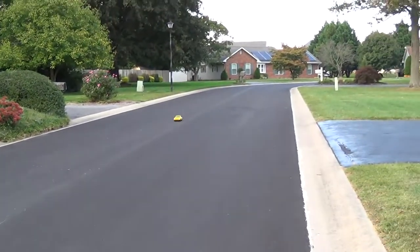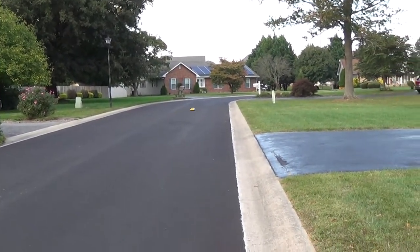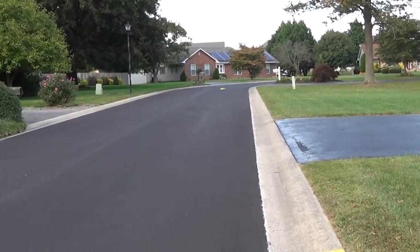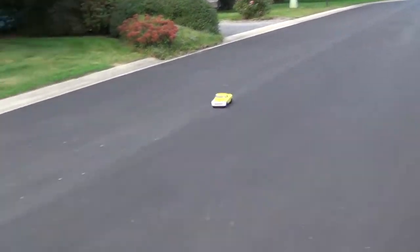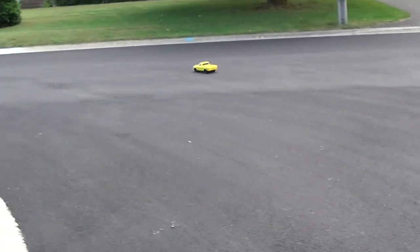I pretty much have light kits on all my vehicles just for that reason. My eyes aren't the best, so this helps me see the vehicle, especially when it gets down there a bit. Helps me a lot.